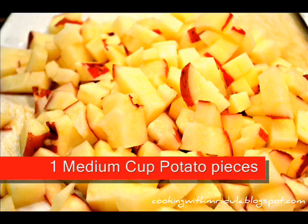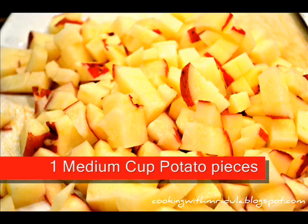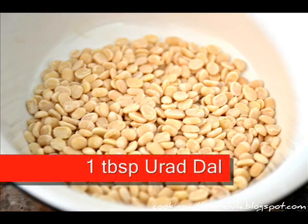Medium-sized cup. 1 tbsp of potato. 1 tbsp of corn.